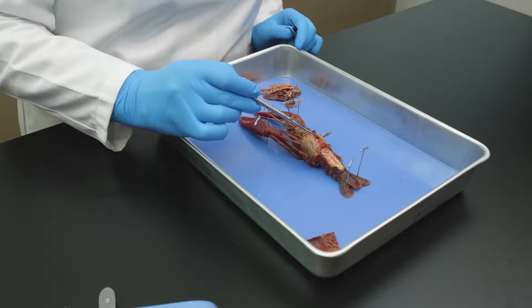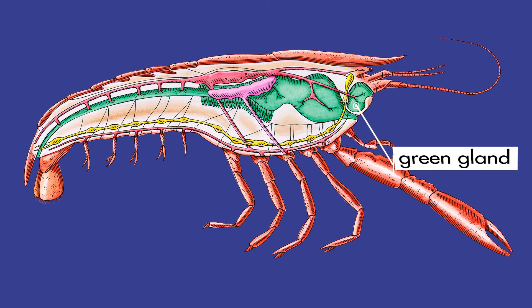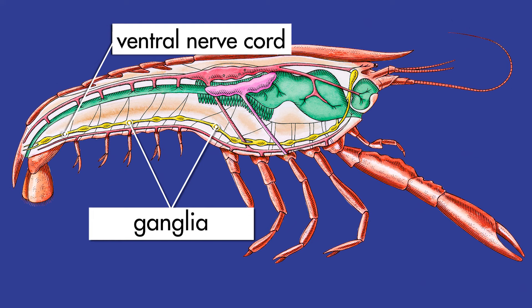The crayfish uses gills to extract oxygen from water. At the base of the crayfish's two large antennae are the green glands, which are part of the excretory system and filter liquid waste from the crayfish's hemolymph. The nervous system is quite simple, consisting of groups of ganglia and a ventral nerve cord.